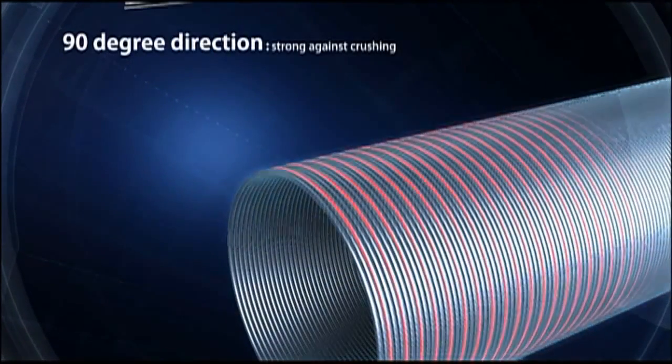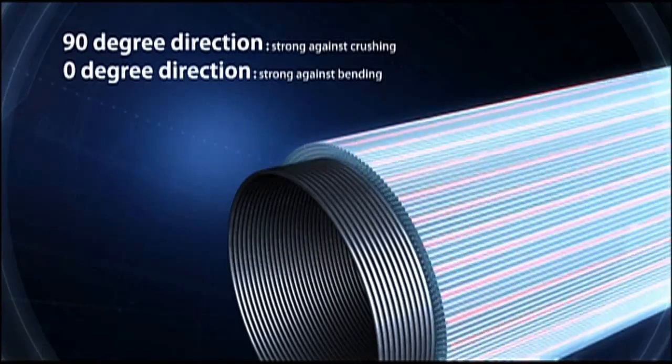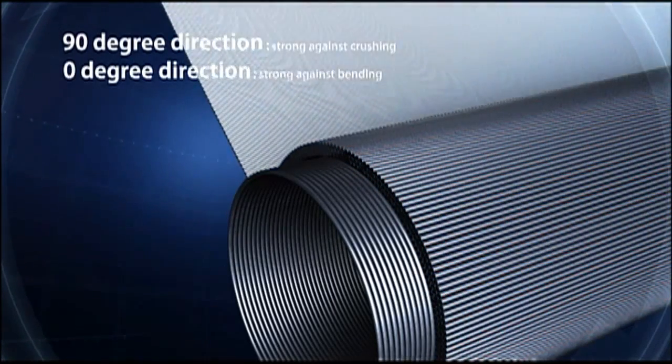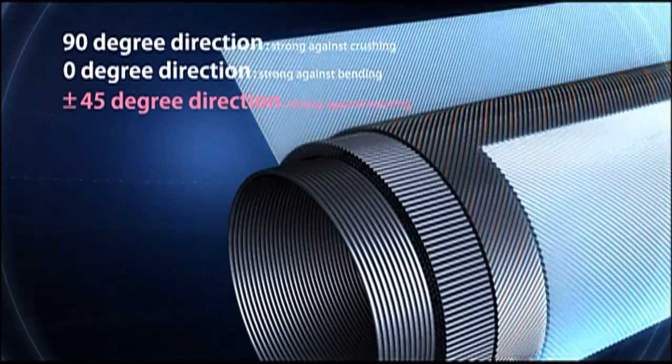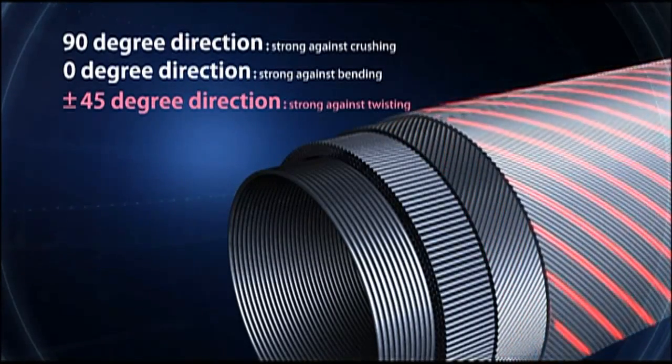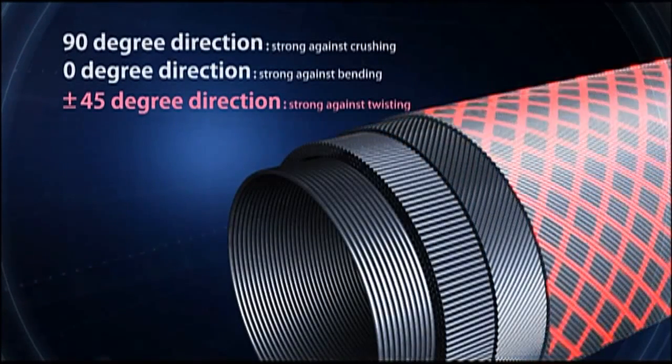In addition to vertical and horizontal fiber construction — 90 degree direction, which is strong against crushing, and zero degree against bending — Daiwa has developed 45 degree fiber construction, which is the most resistant to twisting. 45 degree bias wrapping reinforcement prevents fiber construction from deforming.